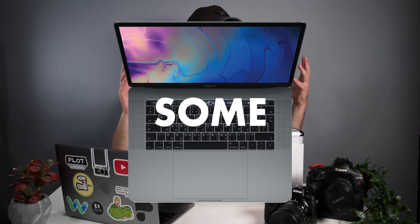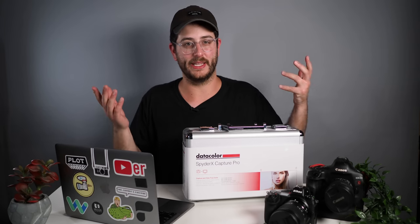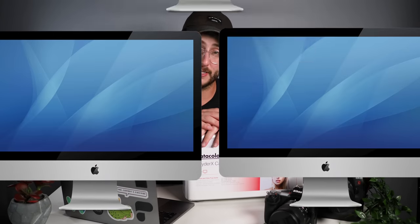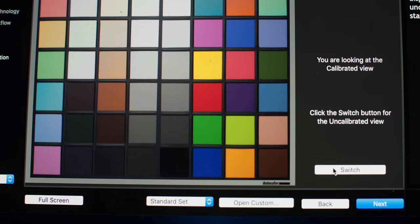Every single camera is different. Every single monitor is different. MacBook Pros, for example, have some of the best monitor displays on a laptop. Apple also makes the amazing iMac 27-inch 5K display, which is very good — but even though you may have a really good display, technically speaking, if it's not calibrated properly then your reds might not be actually what a true red is. Your blacks might not be a true actual black.